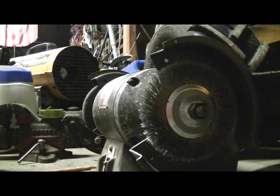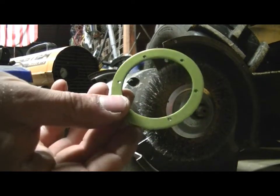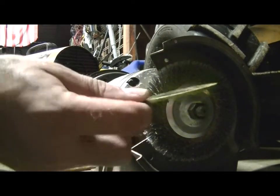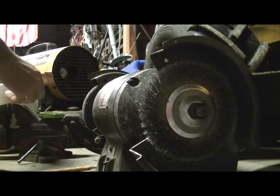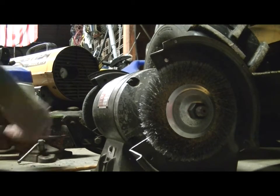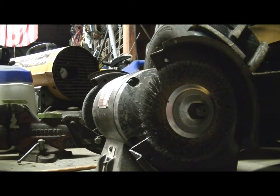In my last video I had somebody ask me how I de-anodized rings. Now this right here is just a standard set of Axial 2-2 beadlock rings. There are a couple different ways that you can de-anodize them. You can do the Drano trick where you soak them in Drano and it will eat the anodizing off, but that gets a little messy and dangerous because chemicals are involved.